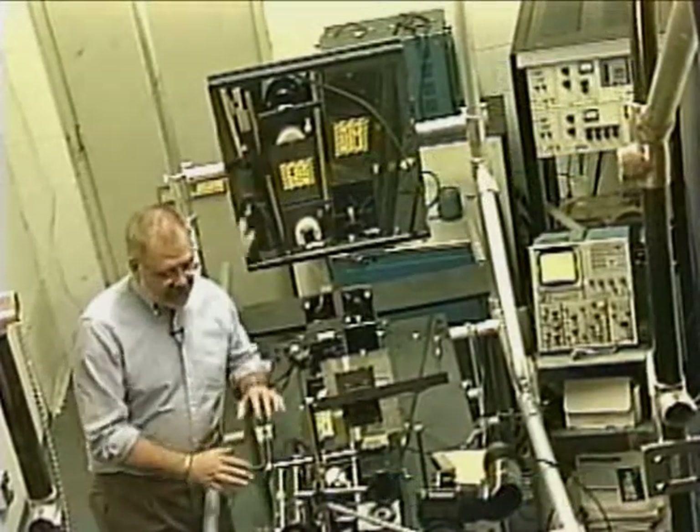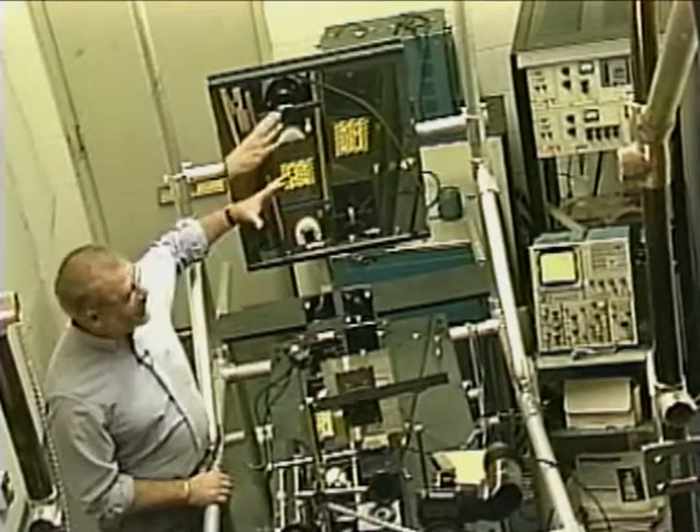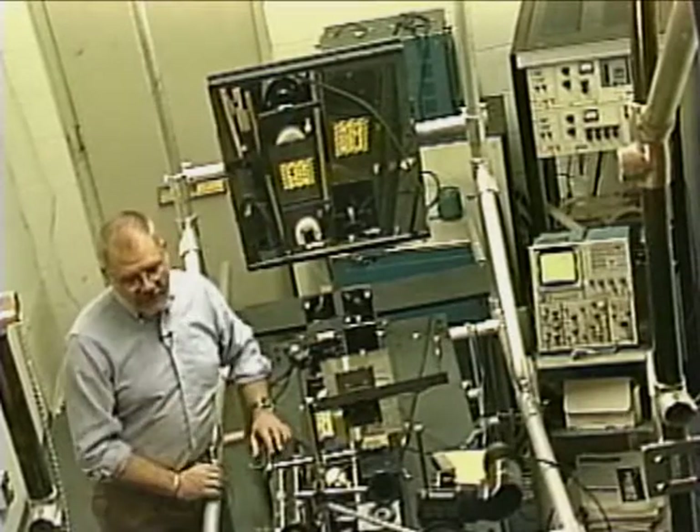We've got a pulsed laser here, and we've got a bunch of collimated mirrors. These are mirrors that are concave, that collimate the light. We've got beam splitters and a variety of different components.